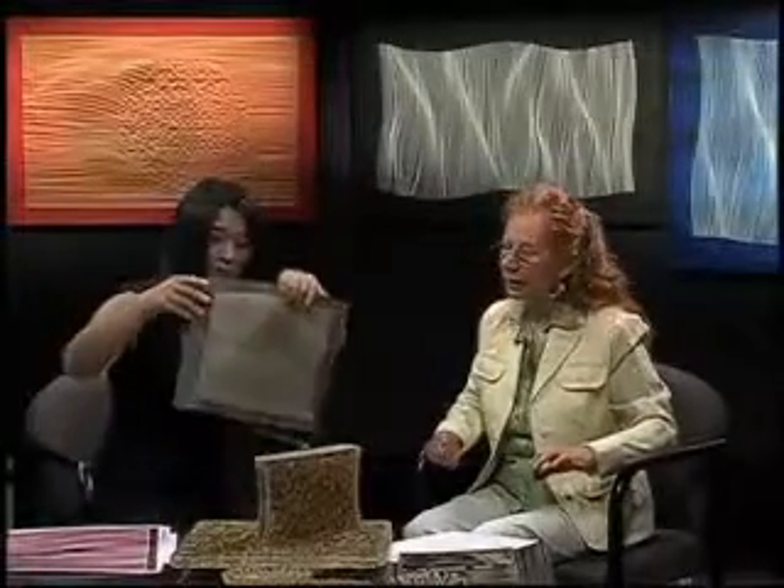Did we have the last one there, or is there any more? Yes, this one. Another one? Just to show what color can do — this looks almost like wood, but it's just paper.